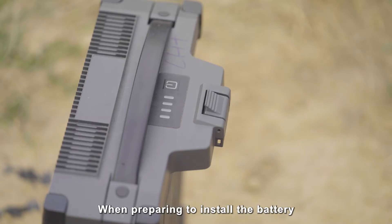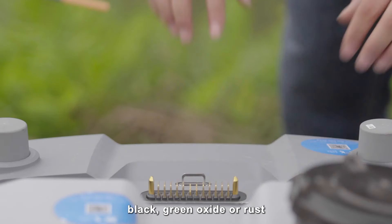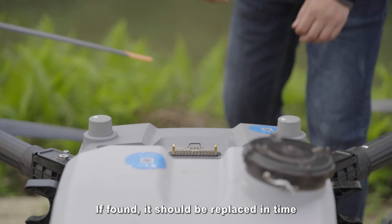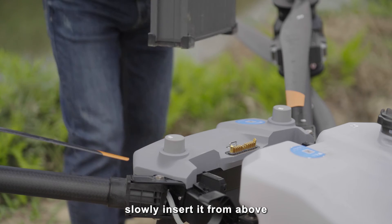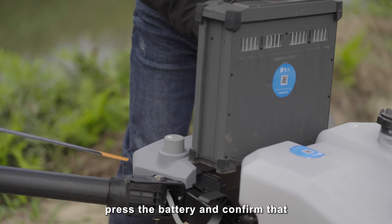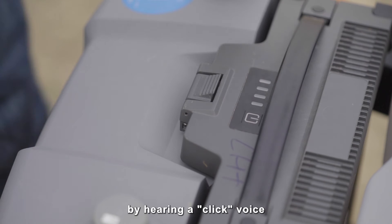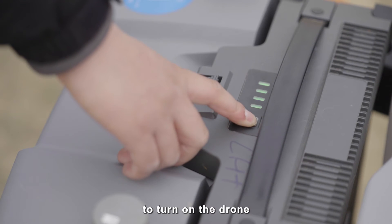When preparing to install the battery, confirm that the battery level is sufficient and that the distribution board has no blackening, green oxide, or rust. If any is found, replace it in time. When installing the battery, slowly insert it from above, then press it down and confirm it is securely installed by hearing a click. Short press and then long press the battery power button to turn on the drone.